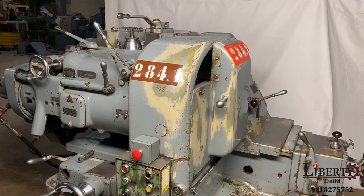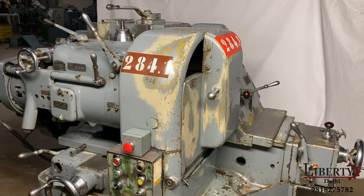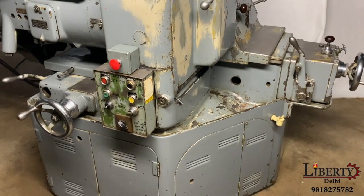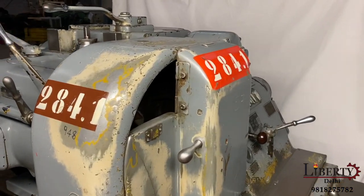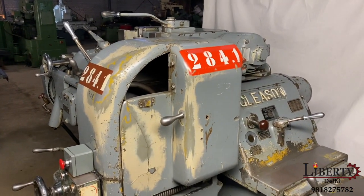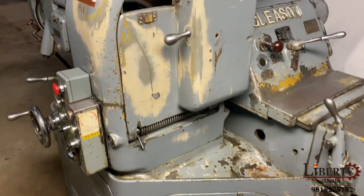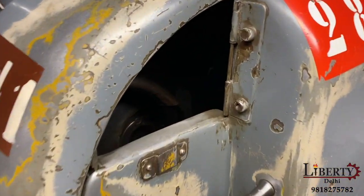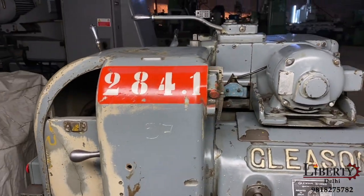Gleason number 17 automatic combination testing and lapping machine in excellent working condition. This machine can work in testing mode as well as in lapping mode — both operations can be done. We have placed this machine in lapping mode; the cover is closed so we cannot see the spindle in lapping mode.